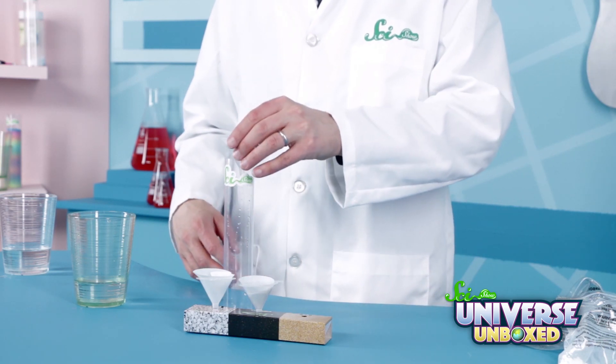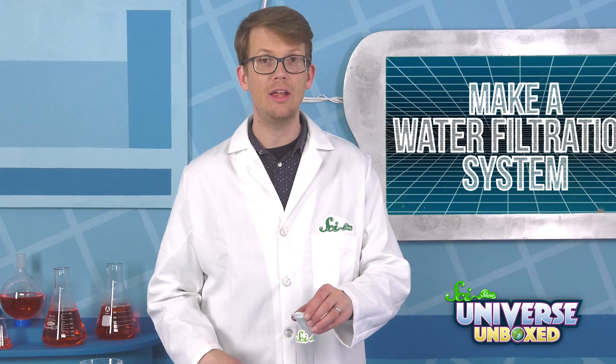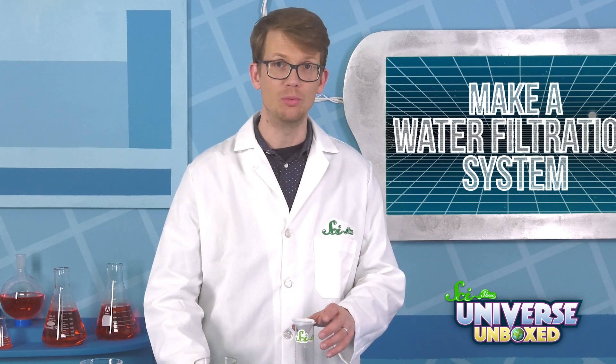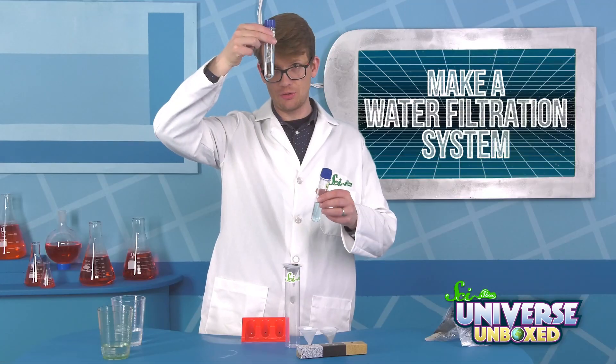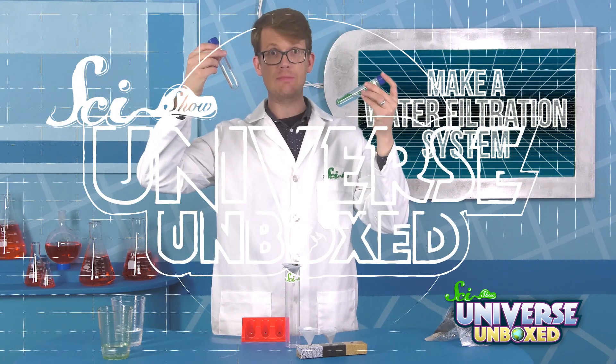And finally, repeat this one more time with the funnel full of activated carbon. Once you're done, the water in the tube should be clean. Here's my original dirty water, and here's the clean stuff — and you can see that it does not have stuff in it anymore.